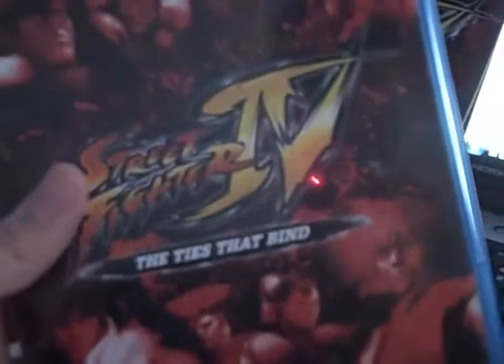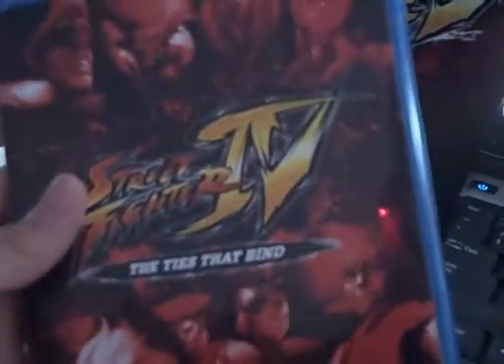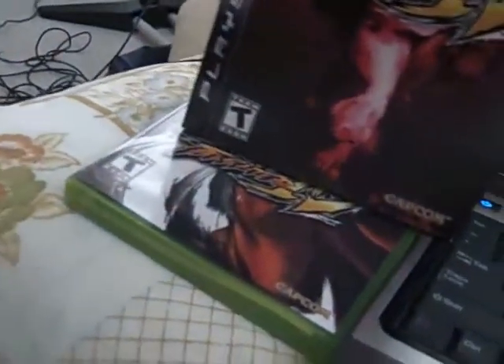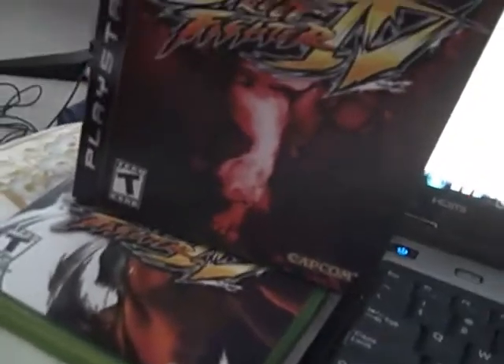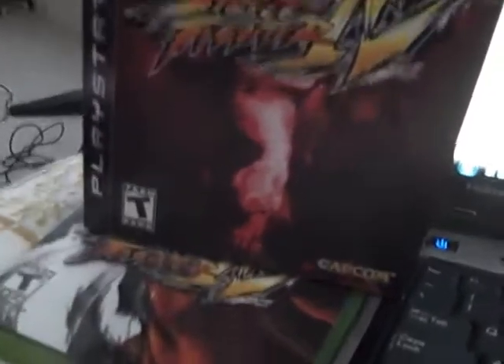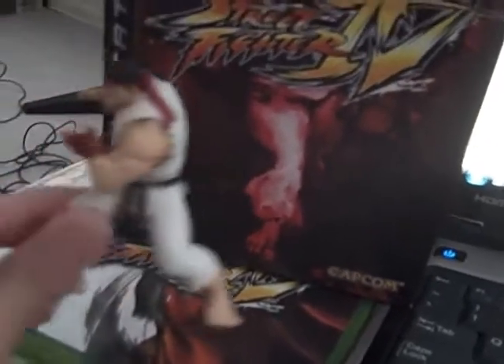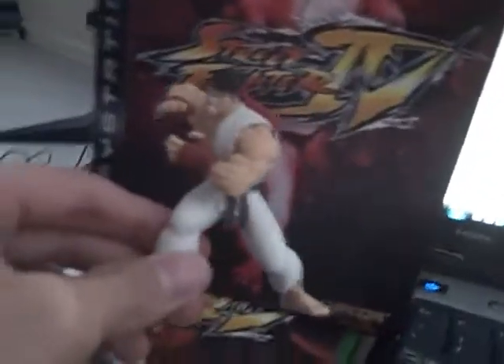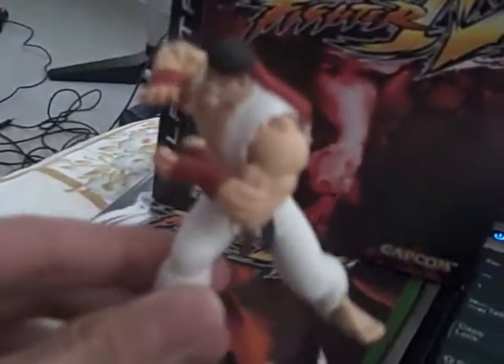Basically, this is what you're paying the extra 20 bucks for — this movie and soundtrack. Next up, the last thing you get is an action figure. For 360, you get Cribs and Viper for the limited edition, but with the PlayStation version, you get a Ryu, which to me is a better buy. So here's the limited edition Ryu.